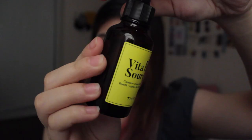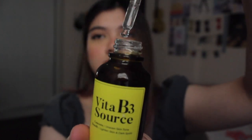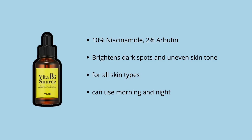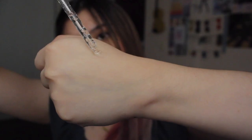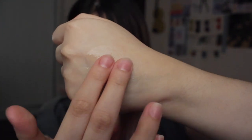Next is the Tyem Vita B3 Source. It's in a 40ml brown glass bottle with a dropper, and it's for all skin types. You can use it in the morning before sunscreen and also at night. The texture is very light and watery in consistency, so it's easily absorbed by the skin. It doesn't feel sticky at all, and what I love most is that it has no scent. This product has 10% niacinamide, which is a really powerful ingredient for both skin moisturization and skin brightening — great for uneven skin tone or dark spots.